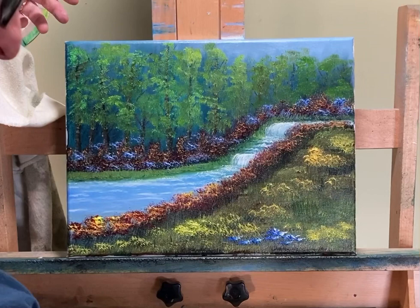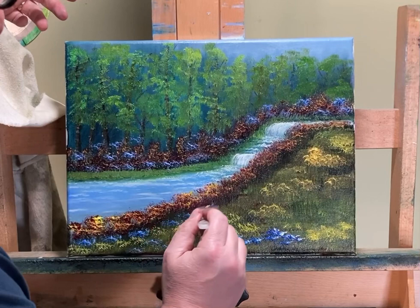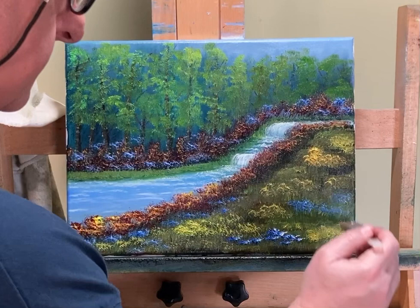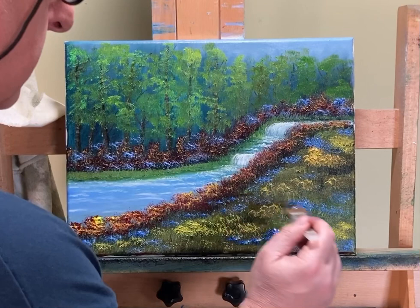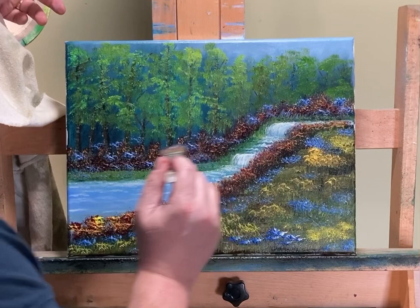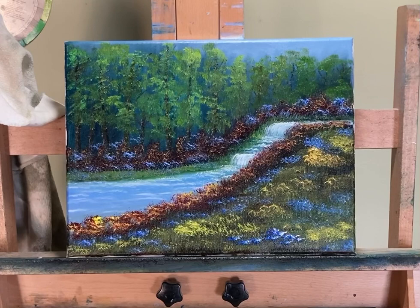The bluebells I'm going to do are going to be darker than those, only because it's foreground — and again, thicker paint. It's still my French ultramarine and white. Nice thing about bluebells: they go everywhere. There we go — okay, I think we've got a painting. I hope everybody had a great time and hope you learned something. If this video was any value to you and you're still watching, give it a thumbs up and consider subscribing. I do videos once a week on Sundays — I'm possibly going to do two a week starting next week or the week after. I hope everybody has a great week, and I'll talk to you later.